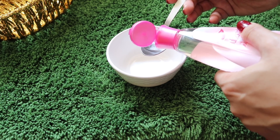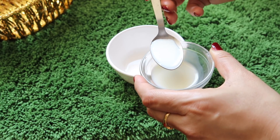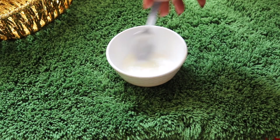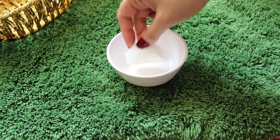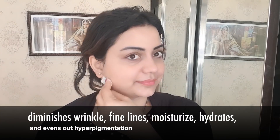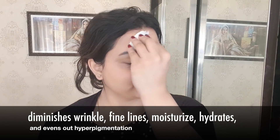Then I'm going to show you how you can use milk as a toner. You need one tablespoon of rose water, then add one tablespoon of milk and mix well. Saturate a cotton pad with this toner and gently dab it on your face. It gives your skin a soft, smooth texture, removes wrinkles and fine lines, and moisturizes and hydrates your skin, evening out hyperpigmentation.